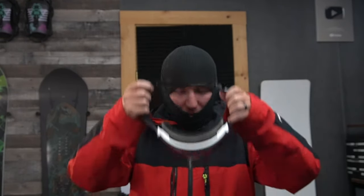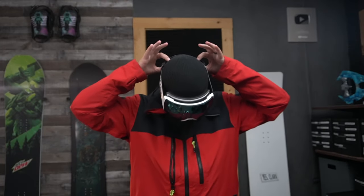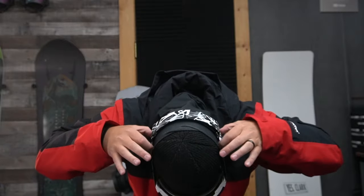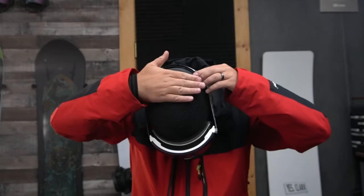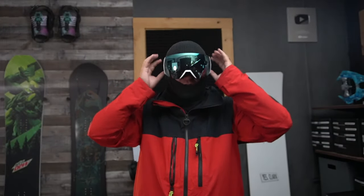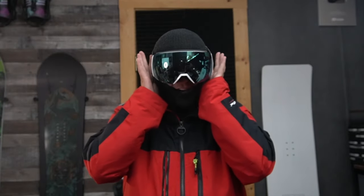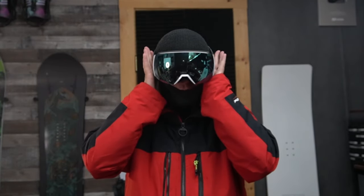Then we're going to grab the Jonathan Buckhouse pro model goggles and just place them right there. Get the straps right behind the top of your head — not the very top but just behind it. I have a cowlick right here, so the strap sits right under that. You don't want the plastic parts of the strap pressing into your temples — that would suck.